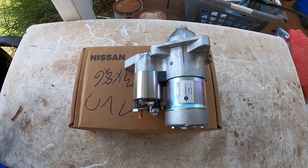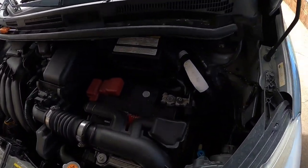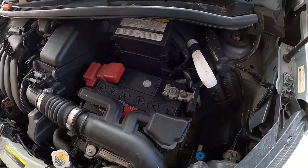I bought this starter direct from the Nissan dealer. So we're going to start by removing the negative battery terminal first.